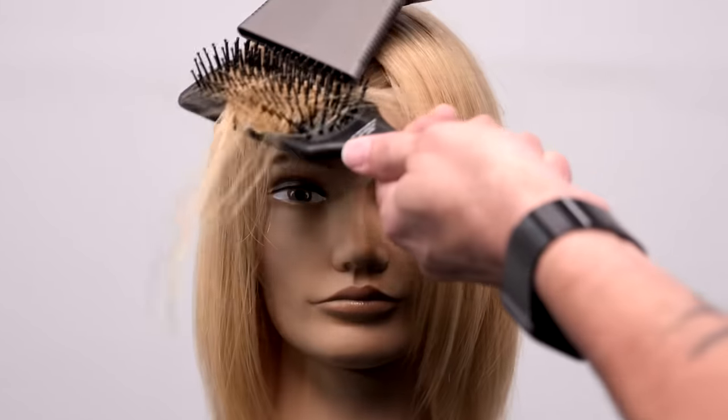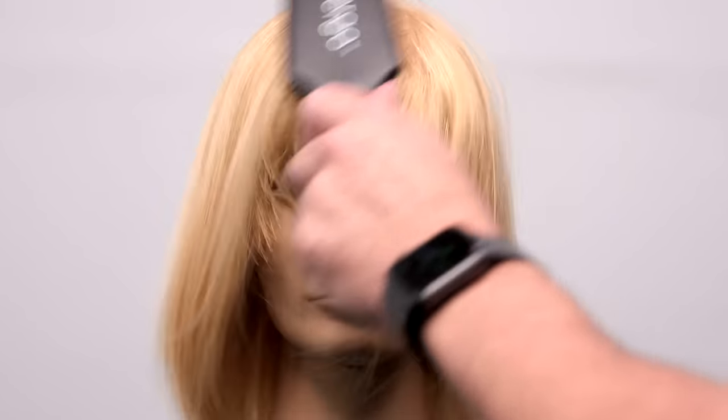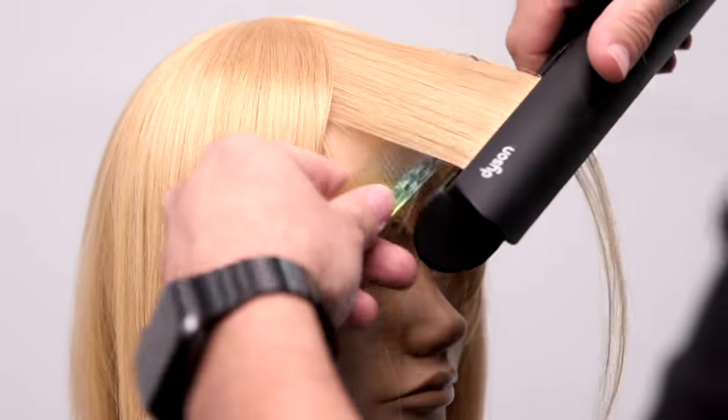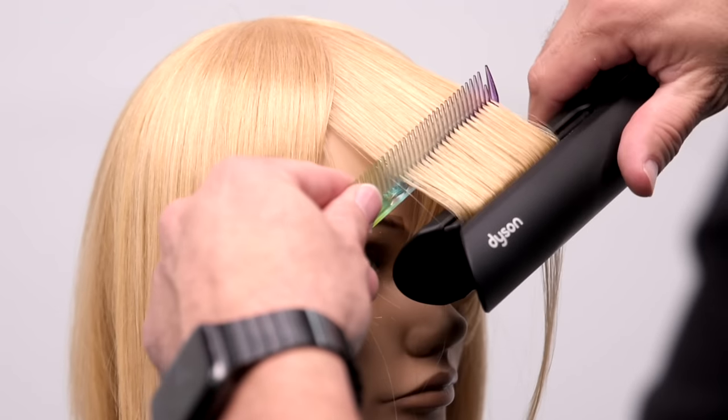We're going to blow dry, work the hair back and forth, trying not to put any kind of parting into the hair. A little bit of leafing to go through it, add a little bit of volume and just kind of smooth it out. Then we're going to hit it with the iron to add a slight bevel — using the Dyson Corral iron just to smooth it out and give it a little bit of bend.